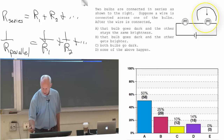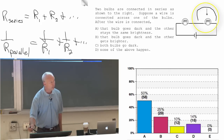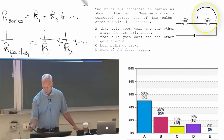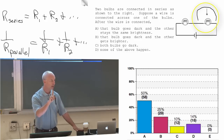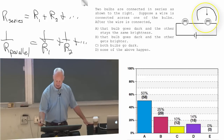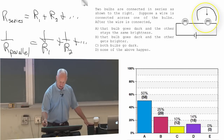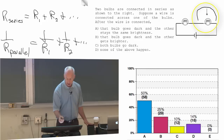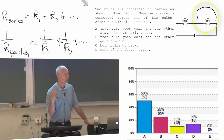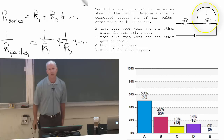So the total resistance of this group of stuff went from R to zero when I shorted it. This group of stuff is still in series with that one thing, so when I find that the total resistance of these two things in parallel is zero, that's a zero in series with that R. So the total resistance of this circuit went from 2R — because there were two bulbs — to 1R, because we shorted one of the bulbs out.